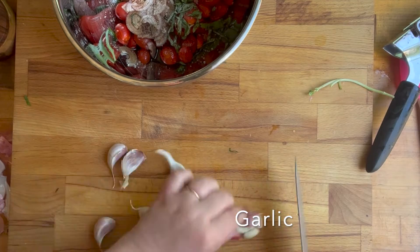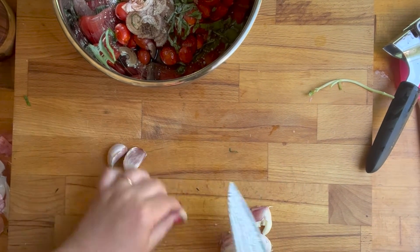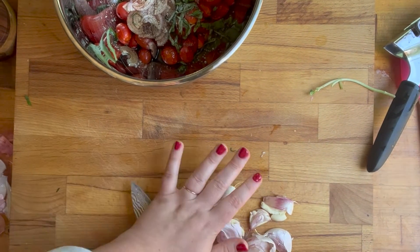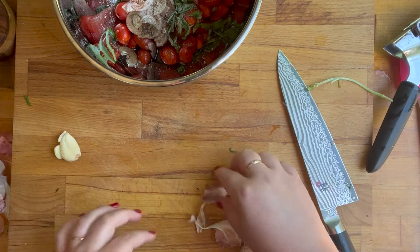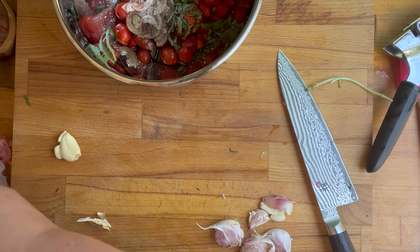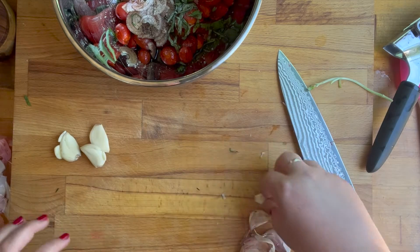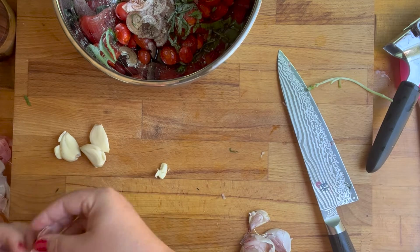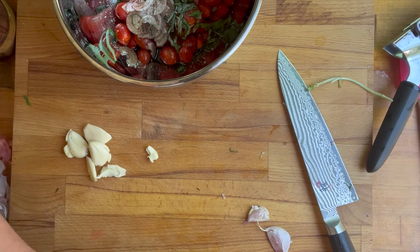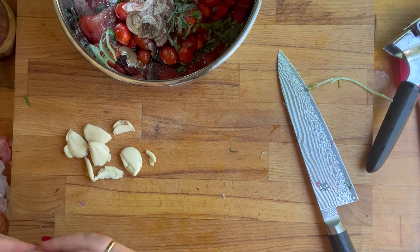I'm also putting in some fresh garlic. Fresh garlic like this is a little spicy, so if you're not interested in that, don't add it. I think I went a little too heavy — I added four or five cloves — and ours was a little spicy. It was good, I liked it, but if you're not into that, then I would only add maybe one or two cloves.